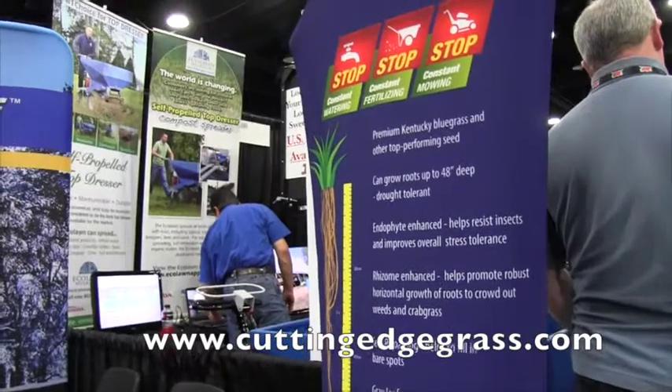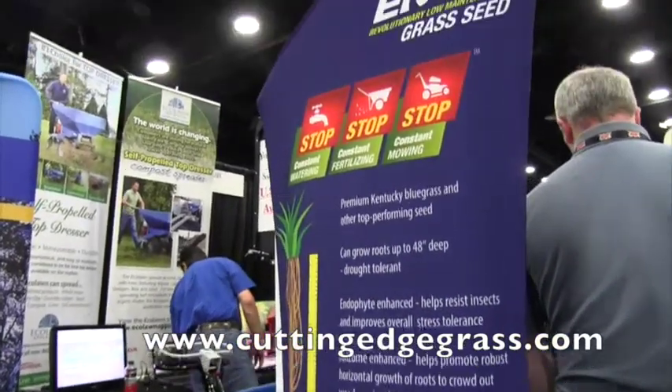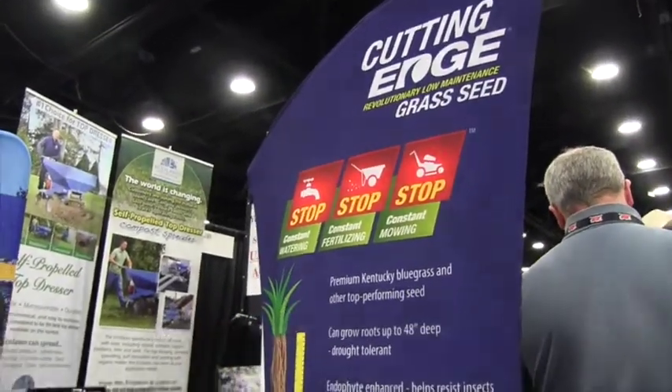If people want to get more information about this grass, where can they go? www.cuttingedgegrass.com. Thank you, Donna.